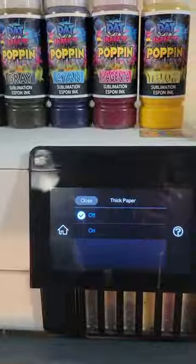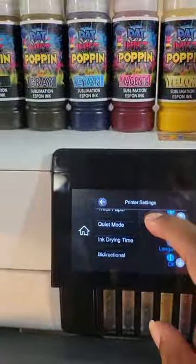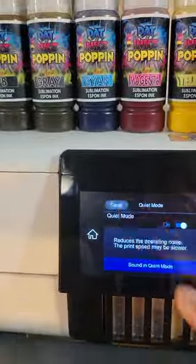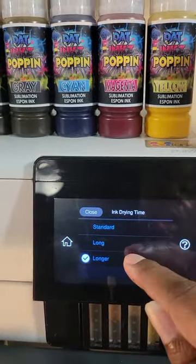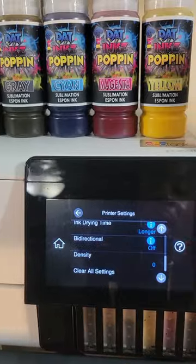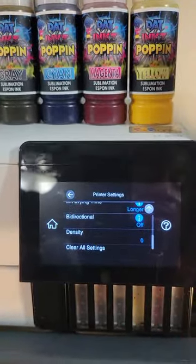We want to click on Thick Paper and turn that on. Quiet Mode — if it's off, turn it on. Ink Drying Time, put it to longer. We want Bi-Directional off, and we want the Density set to zero.